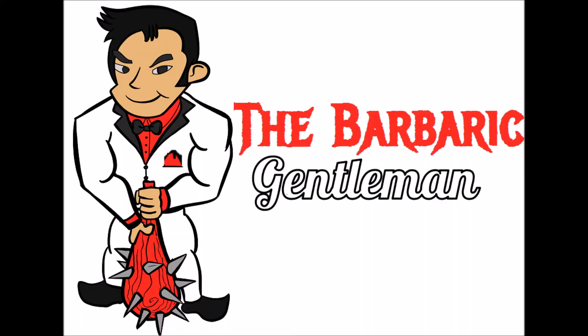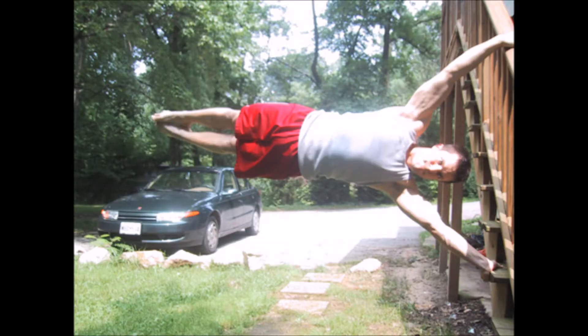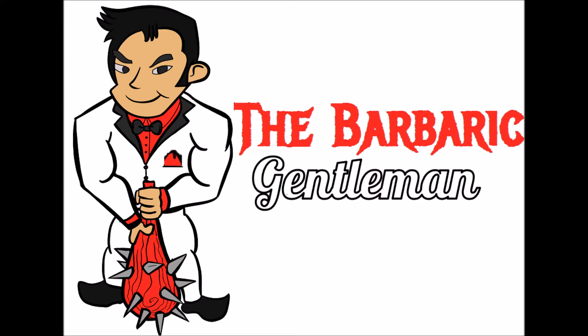There are two types of human flag: the clutch flag and the hang flag, arranged in order of increasing difficulty. The clutch flag, while by no means easy, is much easier than the hanging flag. We'll be learning the clutch flag today, because I can't do the hanging flag yet.